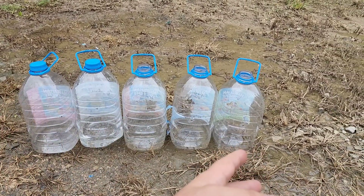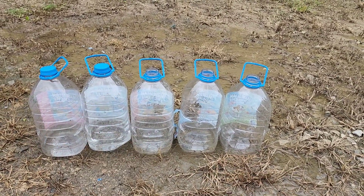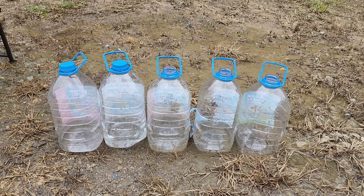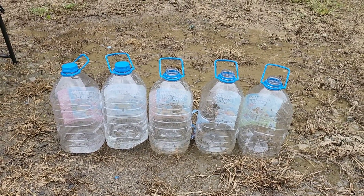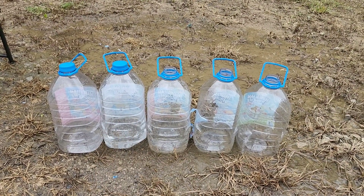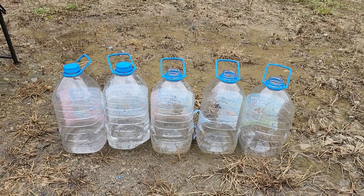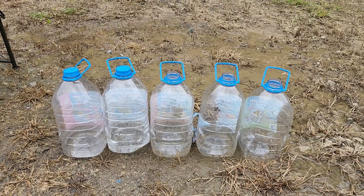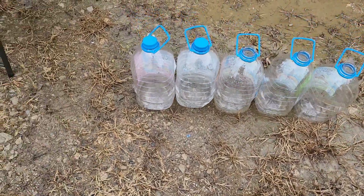Now obviously there's just water jugs, so this is more for fun, although it is somewhat of a comparison. But I do have a bunch of gel tests on the channel, and I'm doing more this fall and winter. So if you really want to know what they'll do against a bad guy — a more scientific approach, including layers of clothing — I have gel tests on the channel for that. But anyways, let's examine these.